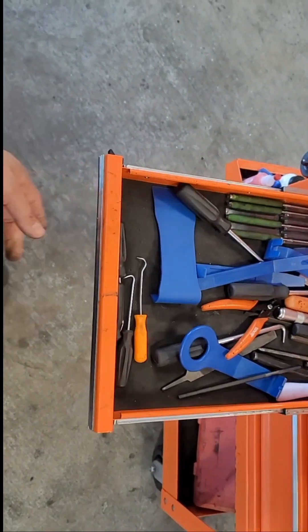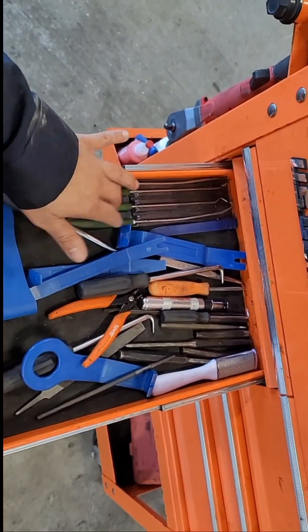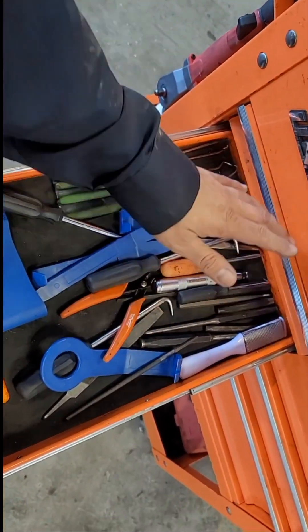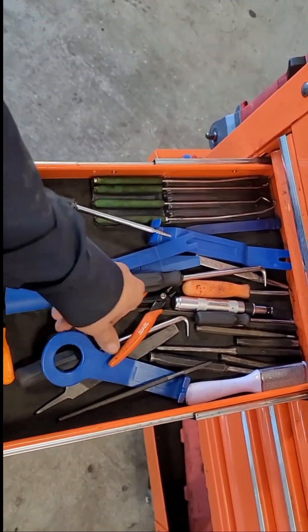This one is just kind of a random drawer. I got panel poppers, picks, punches, files, and my hose picks.